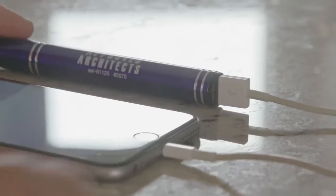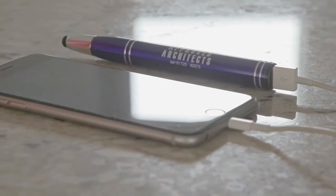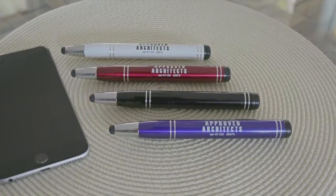And there's a reason why it's called PowerBuddy — it has a USB output and micro USB input on the top end of the pen, with a blue LED light indicator when charging your device. Available in black, blue, red, or white, all with silver accents.